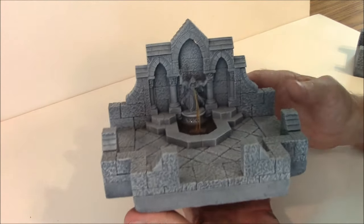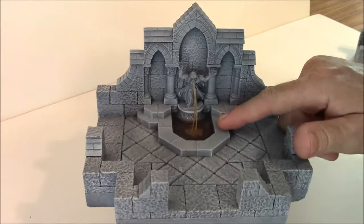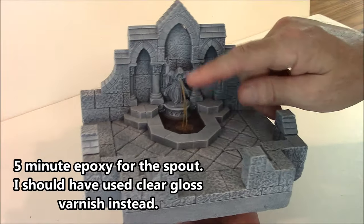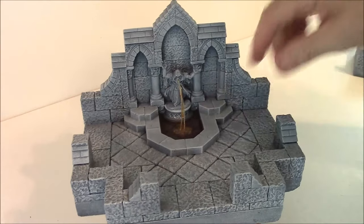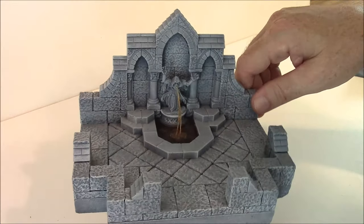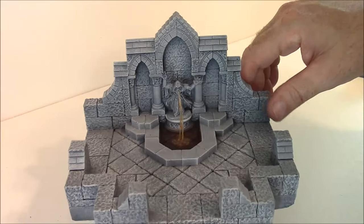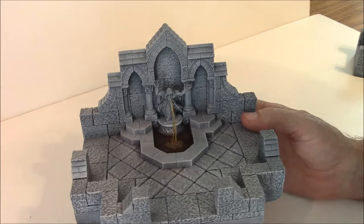The next piece is the Spectre Fountain. This has a Reaper miniature for the spout of the fountain. It looks a little red or brown because I used 5-Minute Epoxy on it. The water down here is Envirotex Lite, but for the spout it's fishing line and 5-Minute Epoxy. When I first did it, it was crystal clear and it looked great. After years though, the epoxy kind of ages and turns a bit brown.